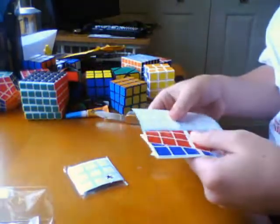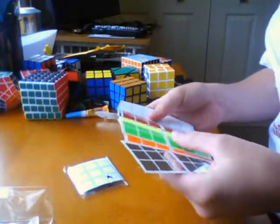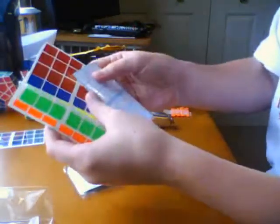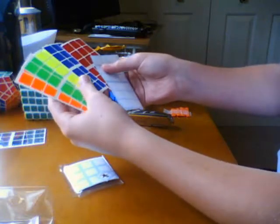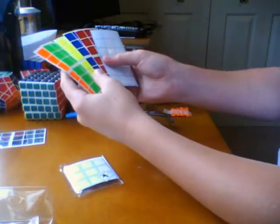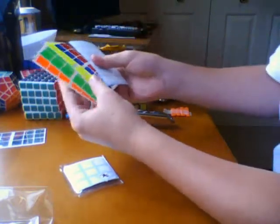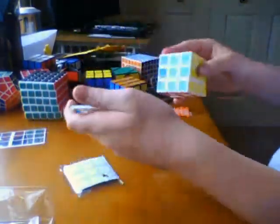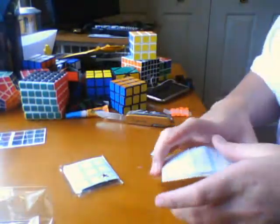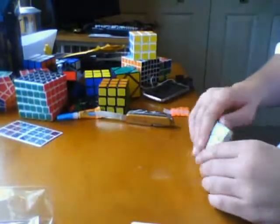So we got two logos. This is the half bright set that I ordered for my F2, with neon yellow, neon green, and neon orange. And I did purposely get white stickers for my white cube.